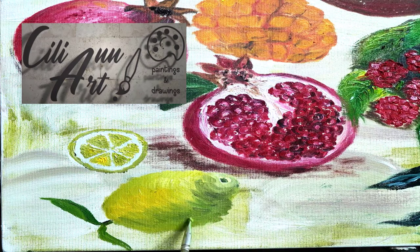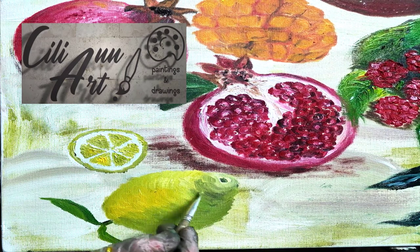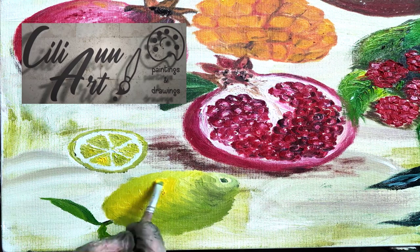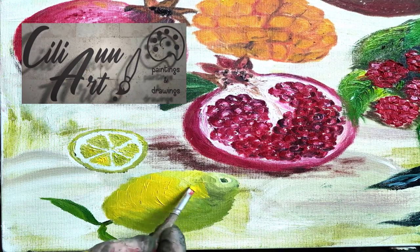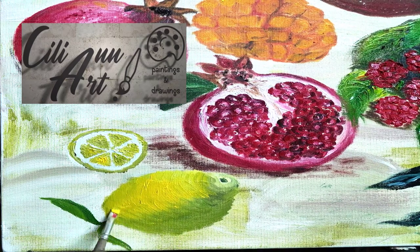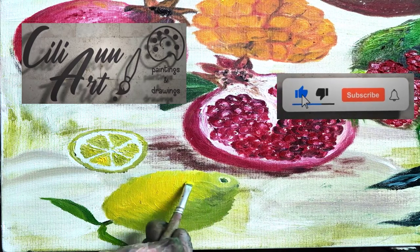Common varieties of lemons are Meyer, Lisbon, and Eureka. In 2003, the heaviest lemon ever grown was in Israel — it weighed 11 pounds and 9.7 ounces, had a circumference of 29 inches, and was 13.7 inches high. It even went into the Guinness Book of World Records.